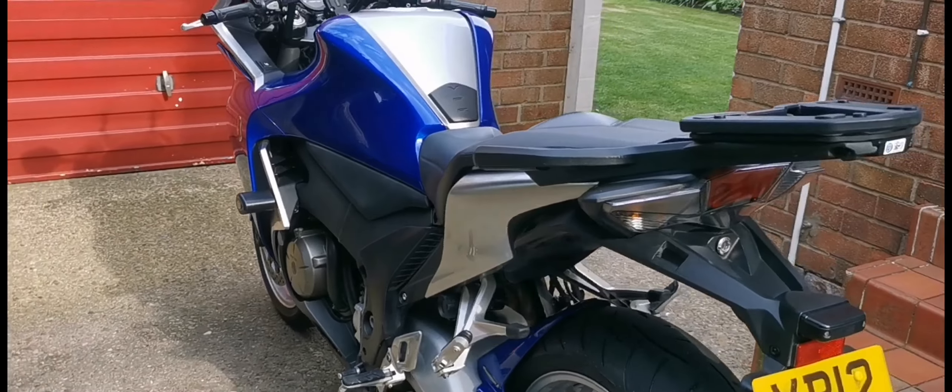Chunky exhaust — love it or hate it — with the integrated exhaust flap in there. And to finish off, that lovely slim-line view that I really like.